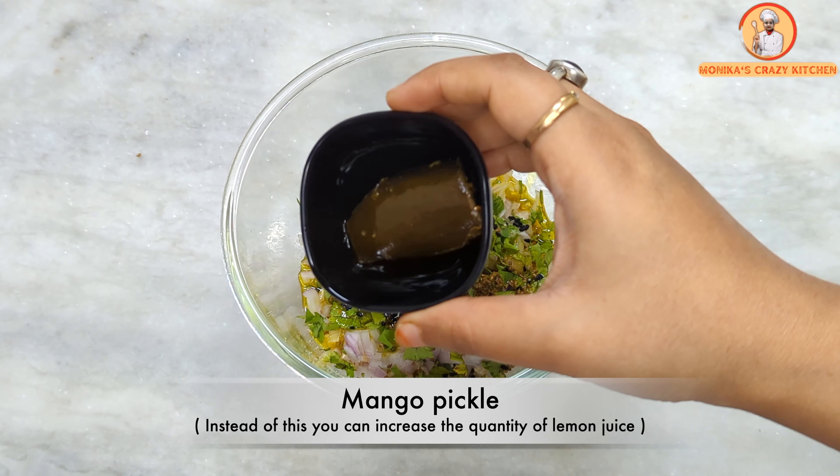Now our stuffing is ready and the dough has rested well. Let's knead the dough again and divide it into small portions. Roll each portion into a small round disc, place the stuffing in the center, and close the edges tightly, pressing all sides to seal it well. Shape them into round balls.